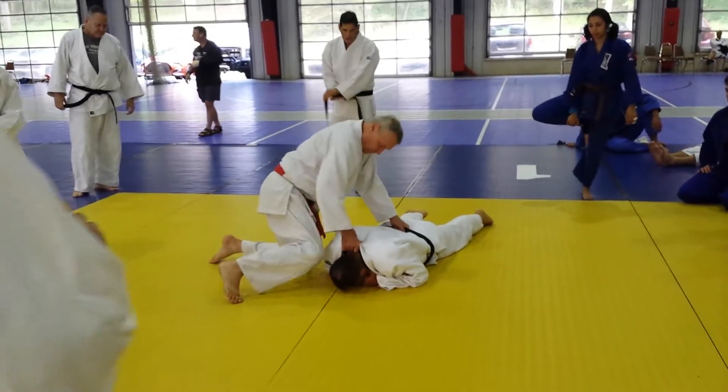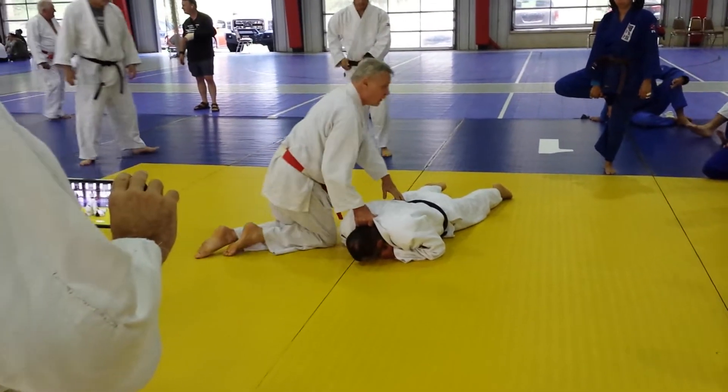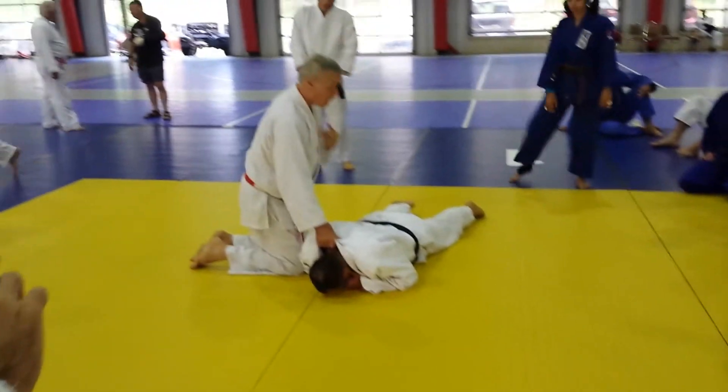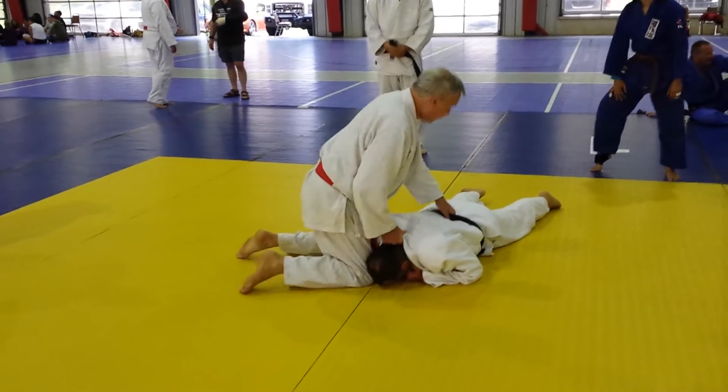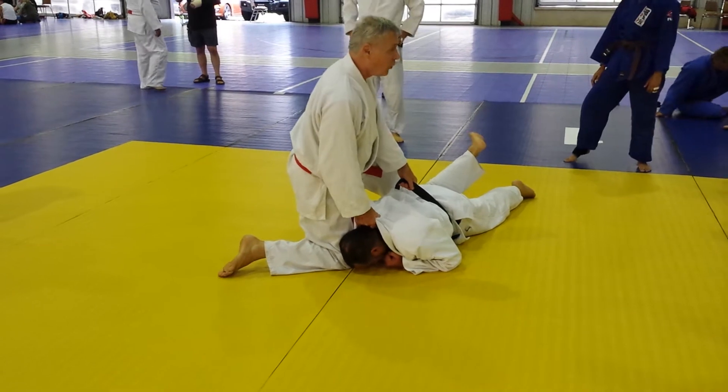Grab the belt. You have to place the knee above the shoulder. Below the shoulder, you lower the top of it. Above the shoulder, you put the back of your knee. Pick up, you get full.